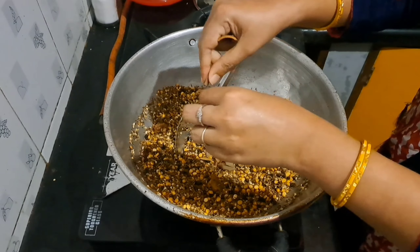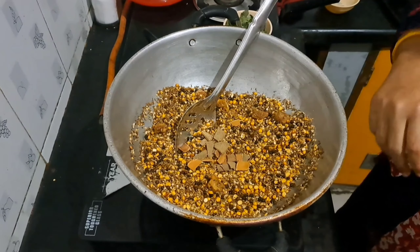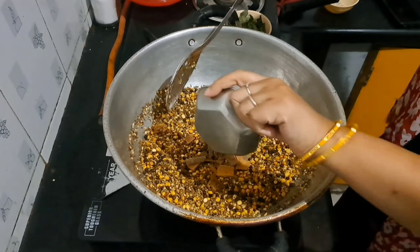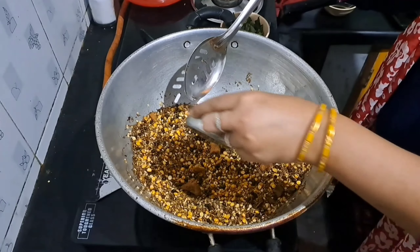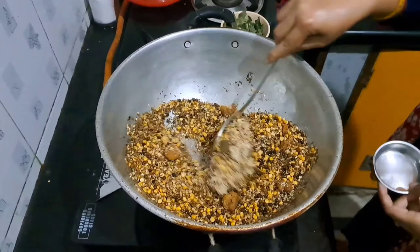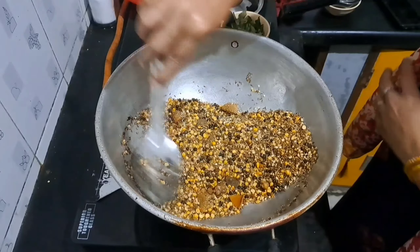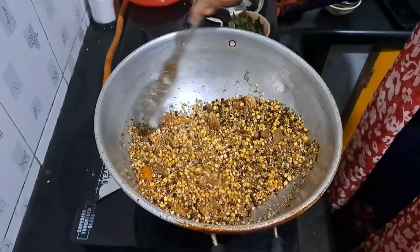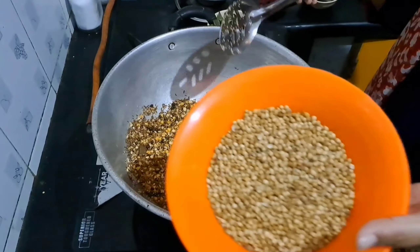Add the chakka. Add a piece of tomato. Add 10 grams of chakka. Add a tablespoon of jelly. Then we add the flour to the ground.